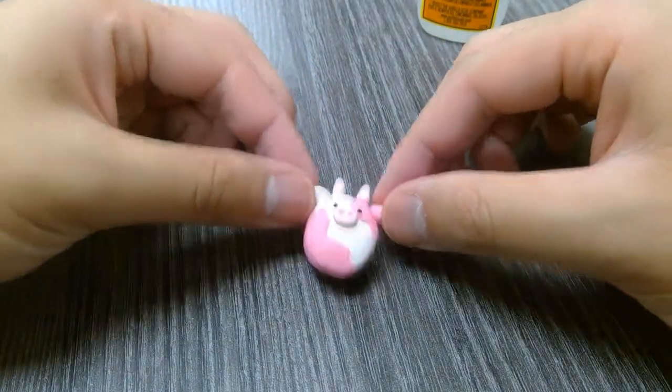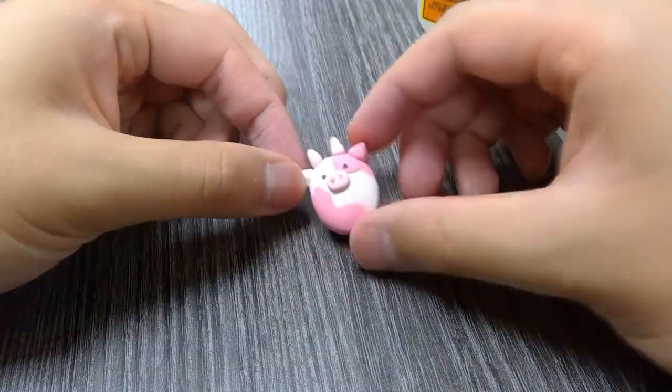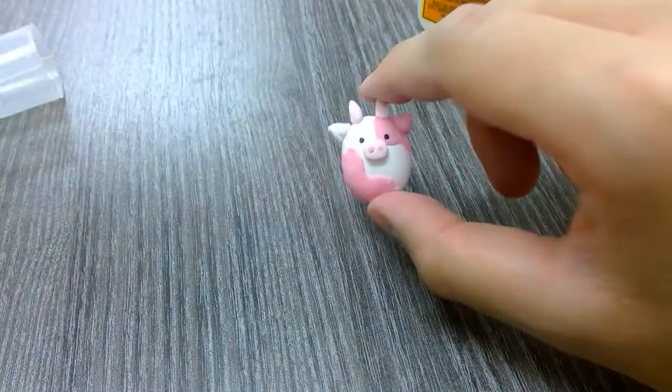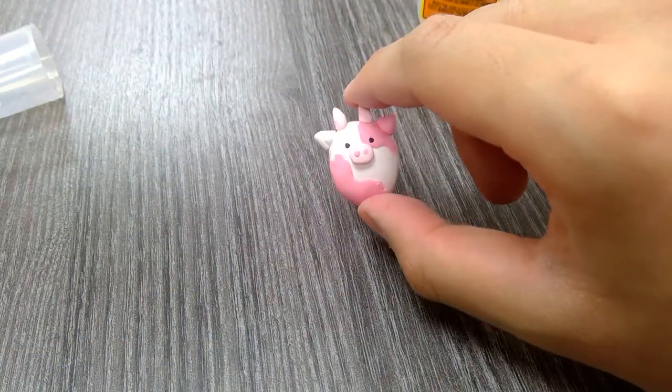And there you have your little cow magnet! It's perfect for a whiteboard or for putting on the inside of your locker.